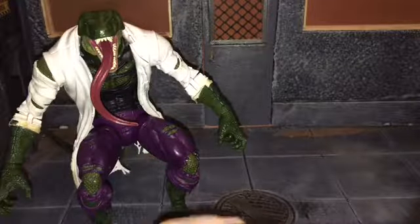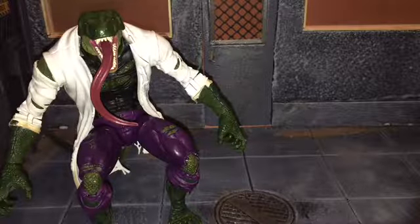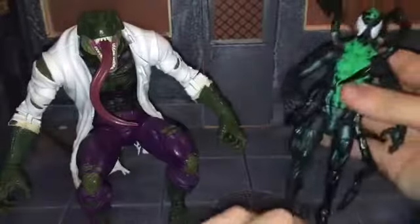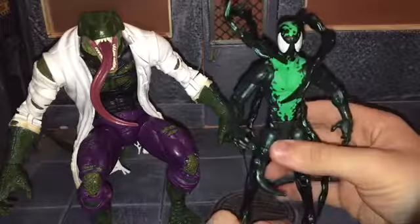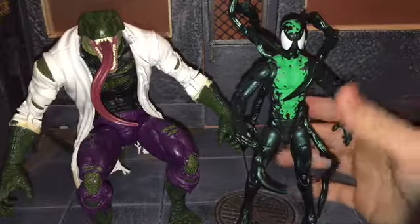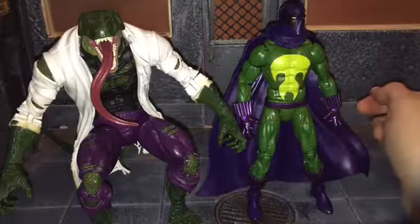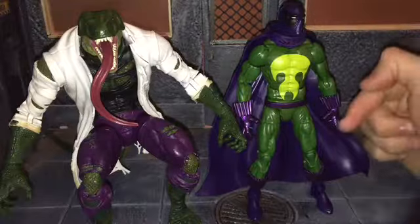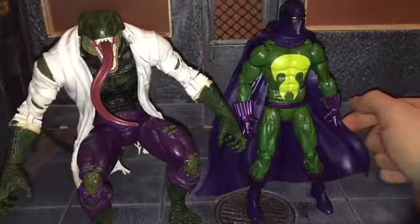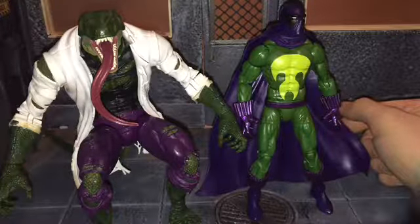Now I'm going to rank the figures from this wave, from my least favorite to favorite. I don't have Spider-Punk, so I can't rank him. My least favorite is Lasher — he came with no accessories and was kind of a bland figure overall, he kind of just looks like a melted crayon. Up next is Prowler — same situation, no accessories. I think Hasbro missed a chance to give him an unmasked head sculpt and alternate hands. I haven't tried it, but you could probably swap in the Civil War Black Panther head sculpt since it doesn't really look like Chadwick Boseman.